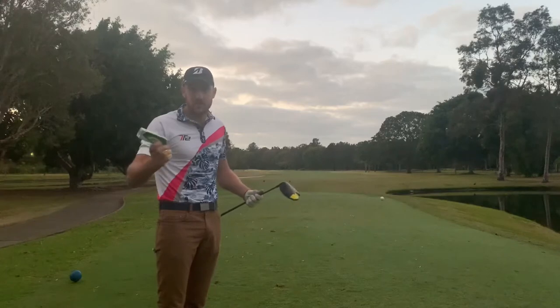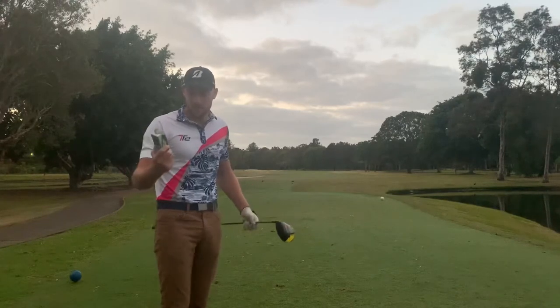It'll be interesting to see the distances and the spins compared to the Tour BX, which I use. So let's see how this goes.